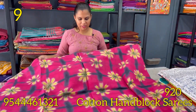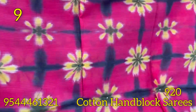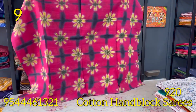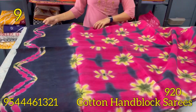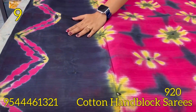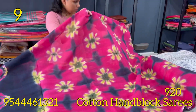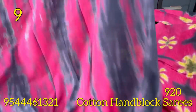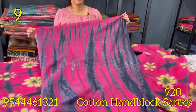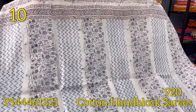The next saree is in multiple colors — magenta, black, and yellow color combination, with green shades in between. This is the block prints and original mirrors. This is a dark black color combination with a six-stack pattern. The blouse is a black color combination.